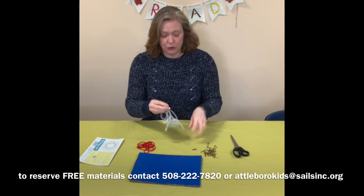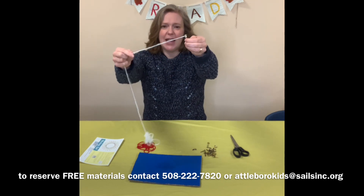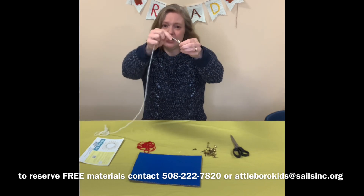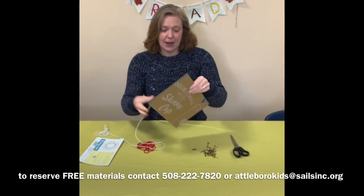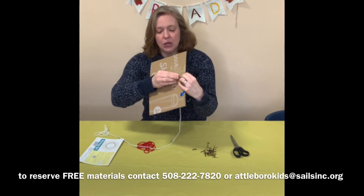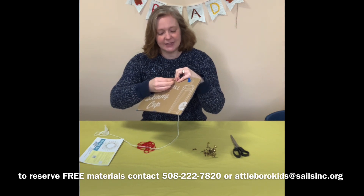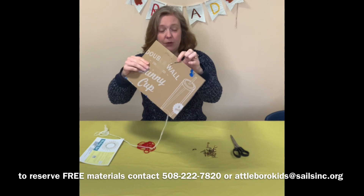The first thing you are going to do is take one of your brad fasteners and attach your string to it. Just put a little knot so that the string doesn't come off the brad, maybe ask your adult for help, and poke it through your cardboard. Then when you flip the cardboard over, you split the two little metal prongs, and that's how the brad stays attached to the cardboard.